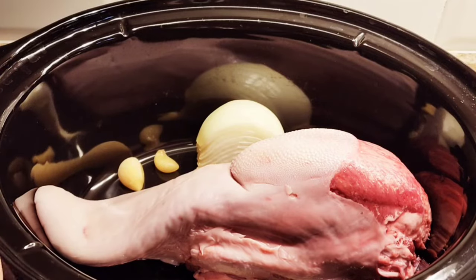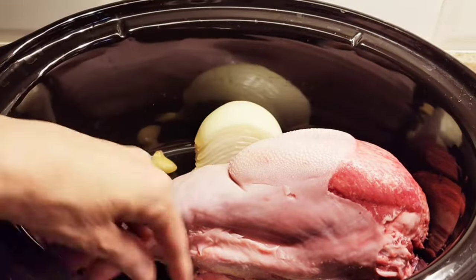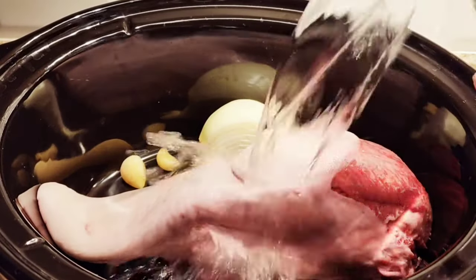I'm making it in a crock pot, four and a half hours, and it comes out very, very tender. I'm using a quarter of an onion, two garlic cloves, and three bay leaves.